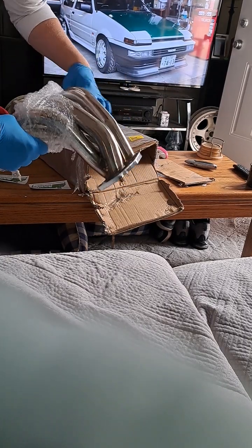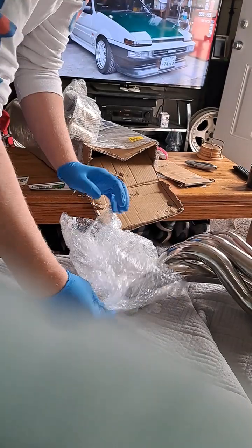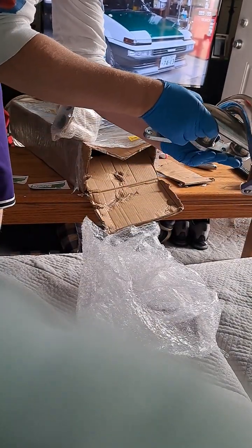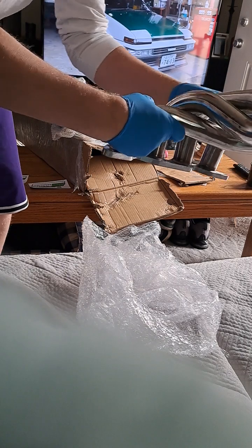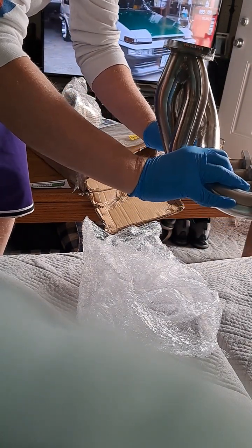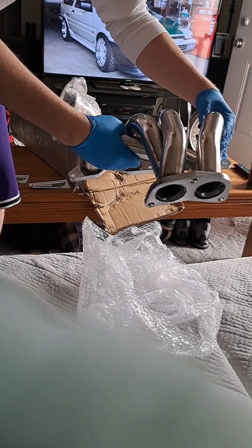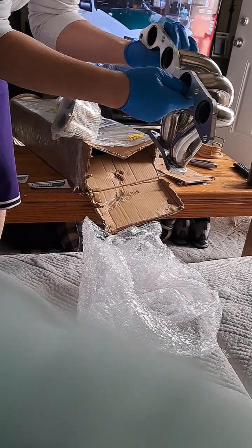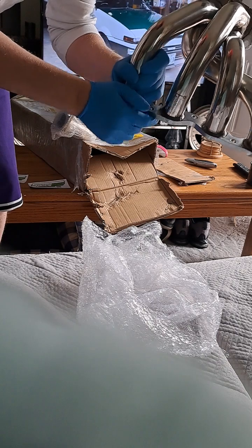Their craftsmanship and their welds — I'm already looking right at it and they're very good. I am actually very pleased with this unit. Wow, that's a really nice piece, and it's stamped for JASMA, so you can run this in Japan.